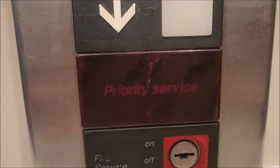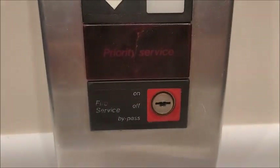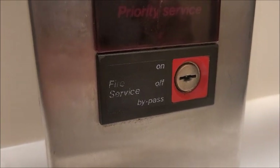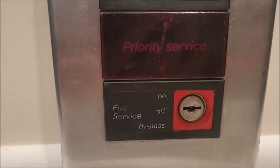Right down here you've got a priority service light, which I don't know why it's on here because there's no priority service key. And you also have a fire service key, which I don't have the key for right now, but you can turn it in three different directions: on, off, and bypass.